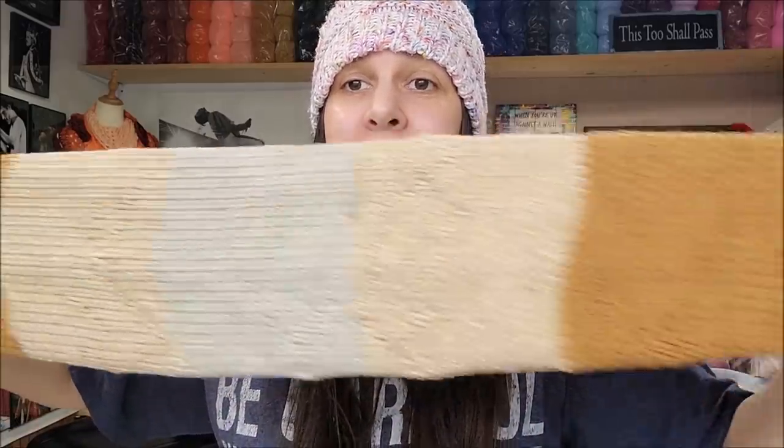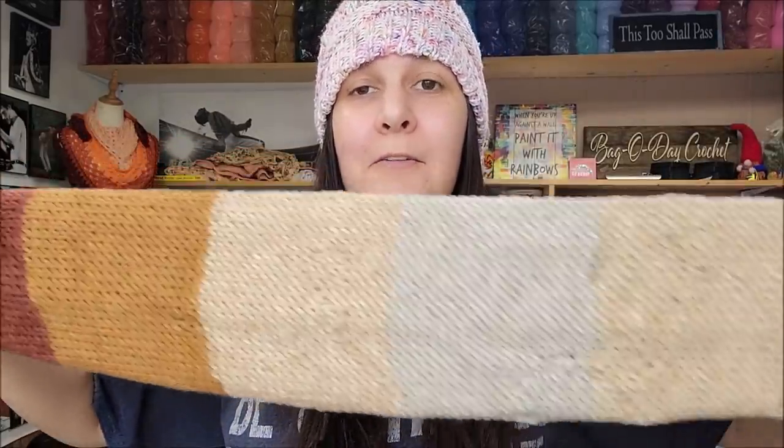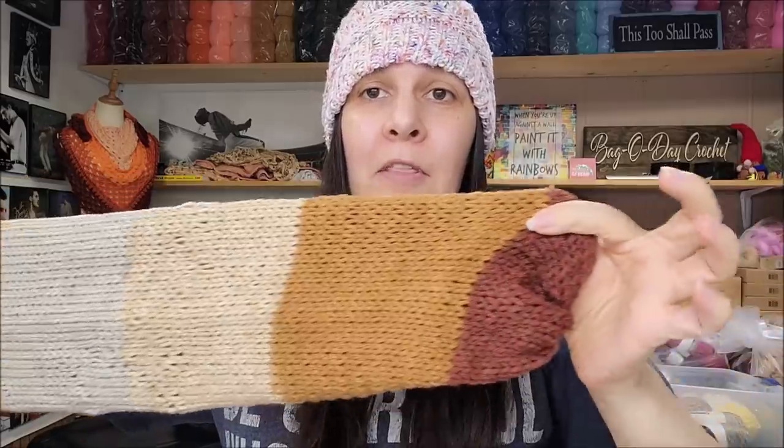I can tell by looking at it that it's not an ombré yarn — it's definitely not an ombré. I put these on my knitting machine and they are not ombré. There is nothing about that that is ombré. That is a striped yarn. To even think that we would think that was an ombré is insulting.